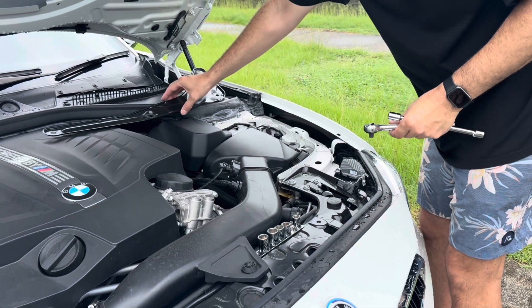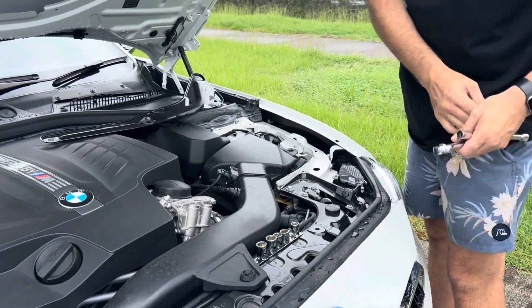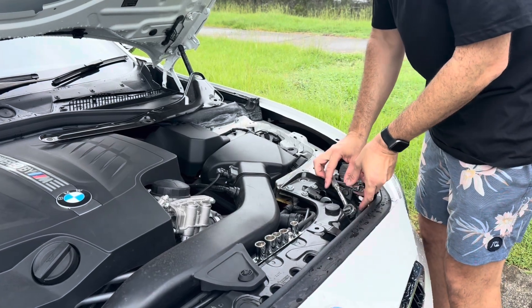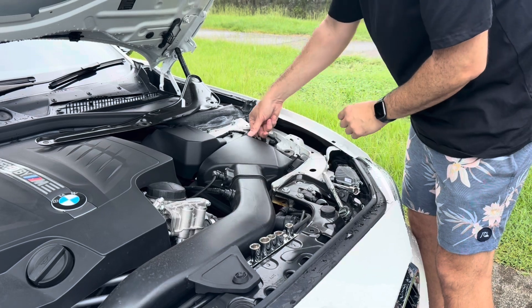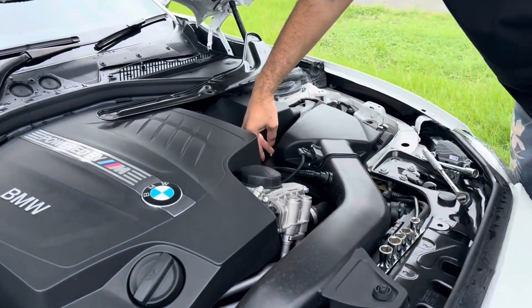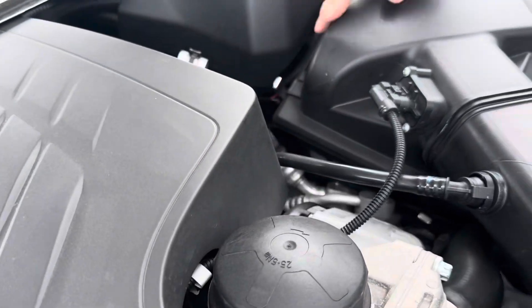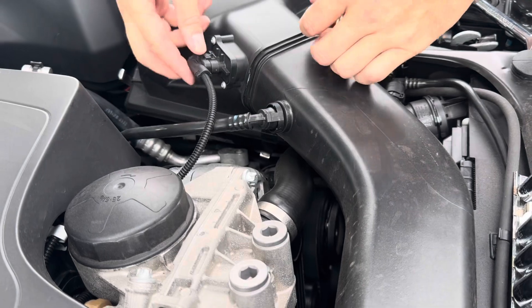With that removed, you can access that clip. Let's pop those clips — one here, one here, one over — have a look at this one, it's a little bit further down. One there, and then one down here, so that one's already popped off.